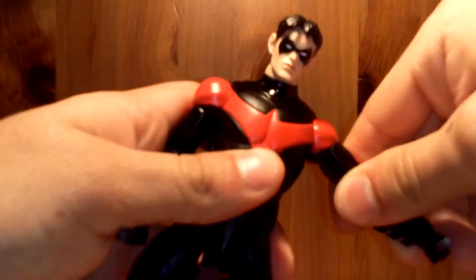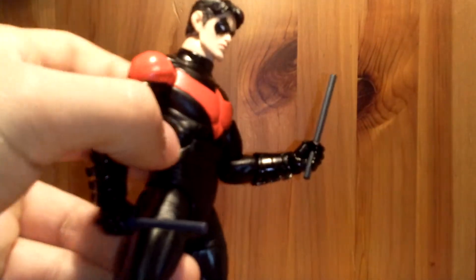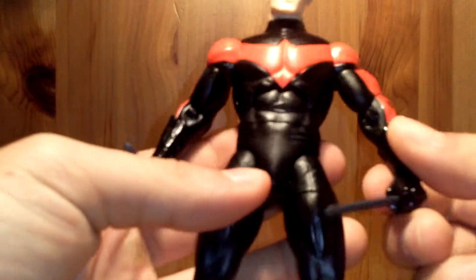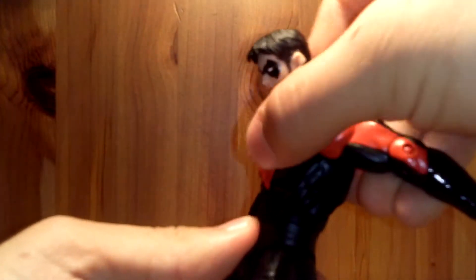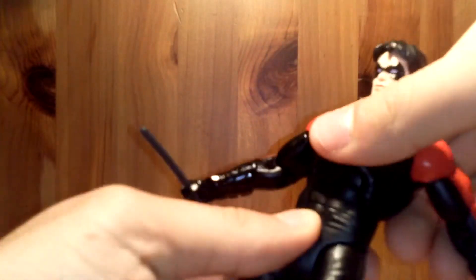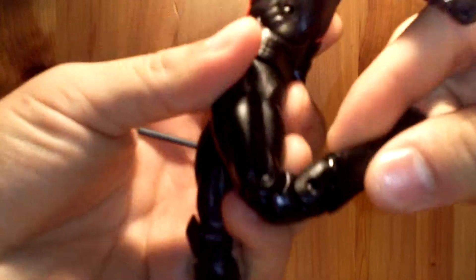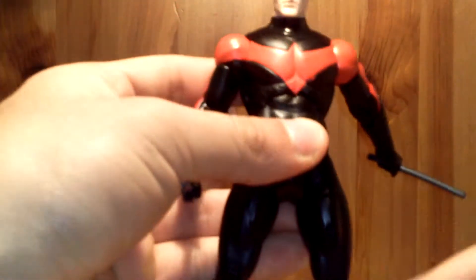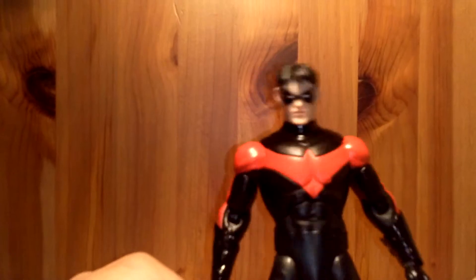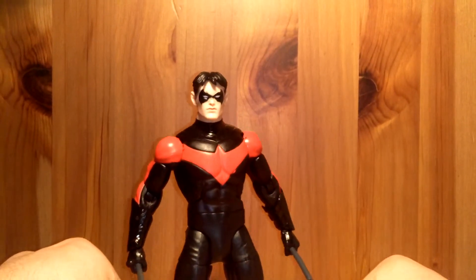The shoulder joints are a little stiff, but you still get some range of movement there. Biceps swivel, one joint at the elbow, and it moves way better than Batman's — Batman was really stiff. Rotates at the gauntlet and at the wrist, in and out. He has ab crunch, can go a little back, waist swivel, legs go forward and back, double-jointed knees, boot swivel, and feet go down, up, and rotate. Overall just great articulation — really similar to Batman's, no ankle pivot, just like Batman, which is kind of unfortunate.